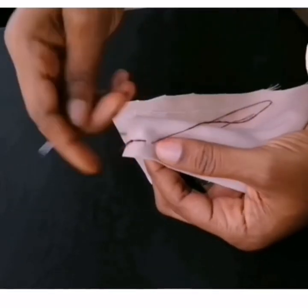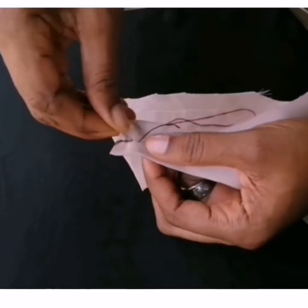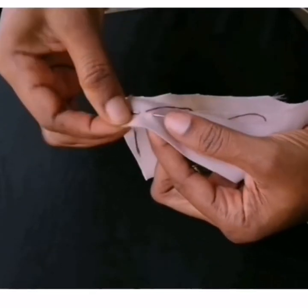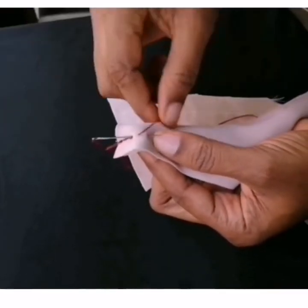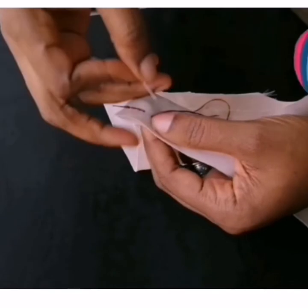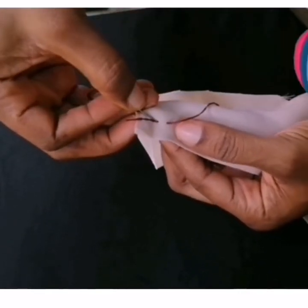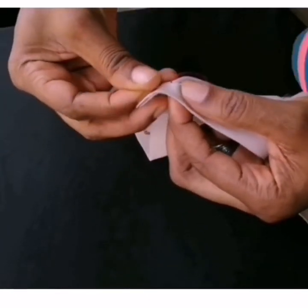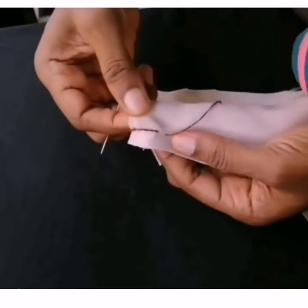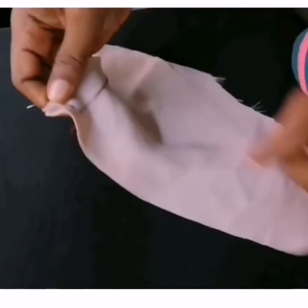That middle point is where I'm going to pass my needle again — watch closely. Goes in here and come out here. Always make sure that this center thread is there; always put it at the middle while stitching. Let's do it one more time. Go down here, watch closely please. Go down here, come out here like this, and I pull it out. Now let me just stitch it to the end and show you.